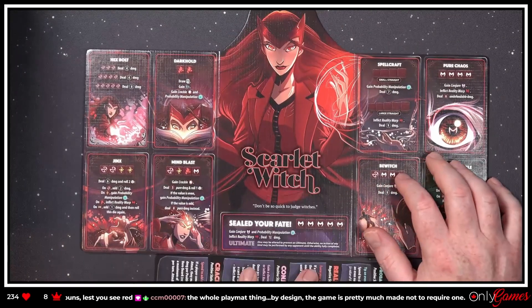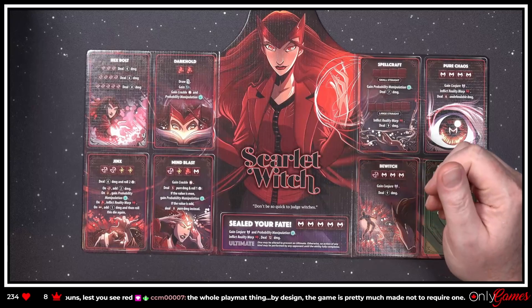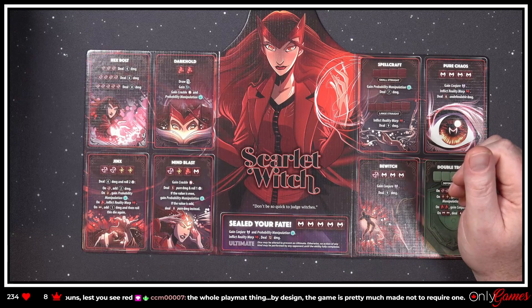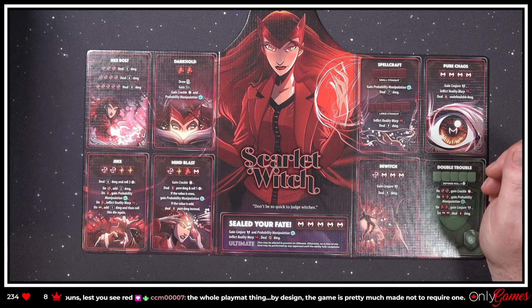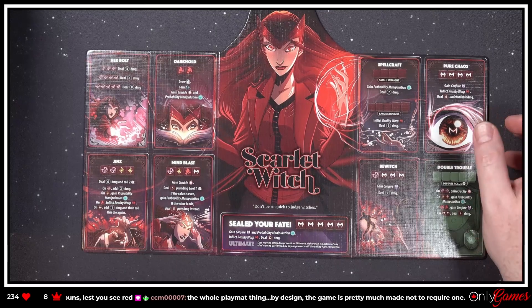These characters look cool. Wanda's abilities: the Dark Hold — draw one, gain a CP, gain Crackle and Probability Manipulation; Jinx damage. And the ultimate 'Seal Your Fate' — gain Conjure and Probability Manipulation, inflict Reality Warp, deal 12 damage. All these characters look amazing so far.